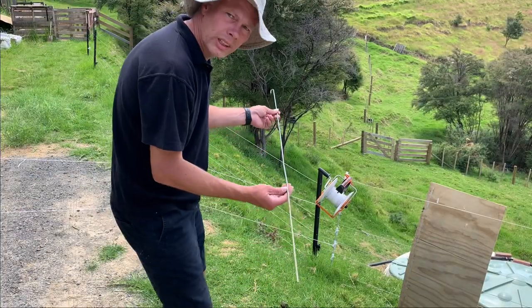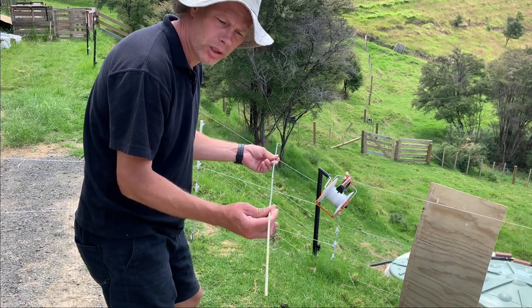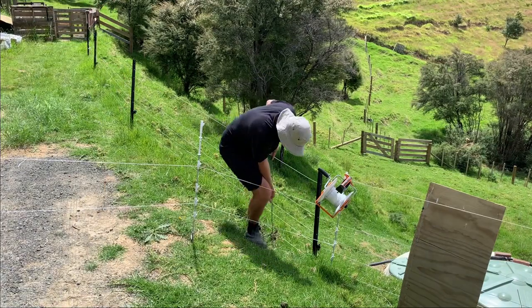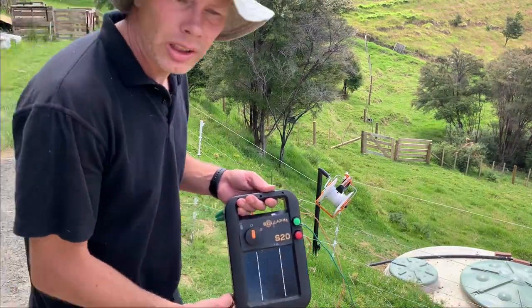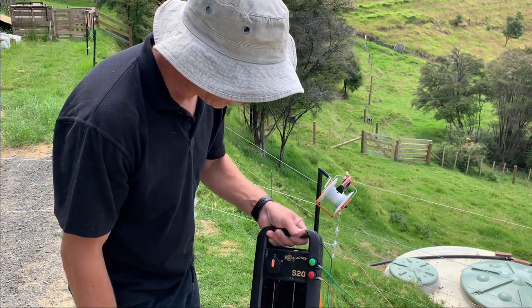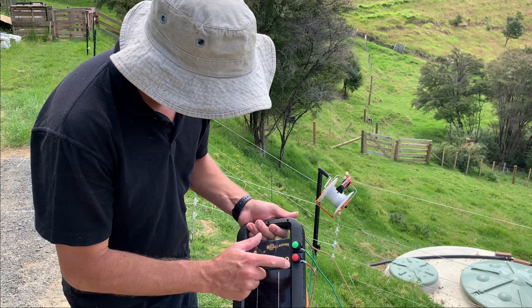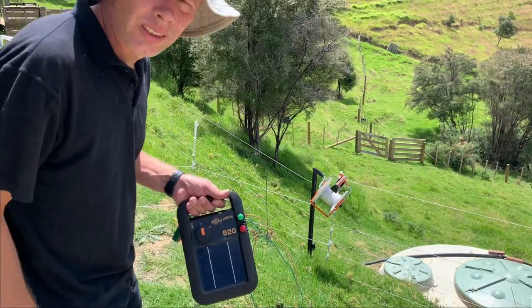Here's our grounding rod — we'll just push that into the ground for one side of the energizer. The energizer we're using today is the Gallagher S20 solar-powered unit, a nice contained unit. It's just got two wires: your grounding wire and your live wire that connects to the polywire. Let's go and hook this up.